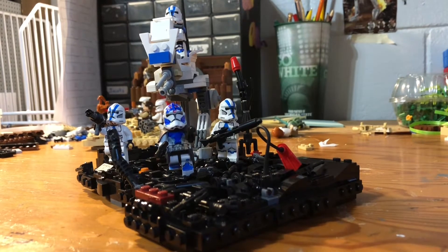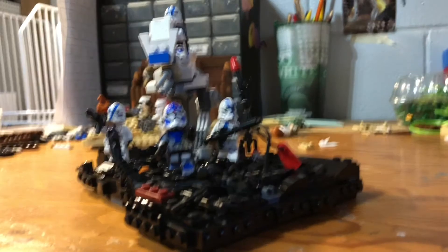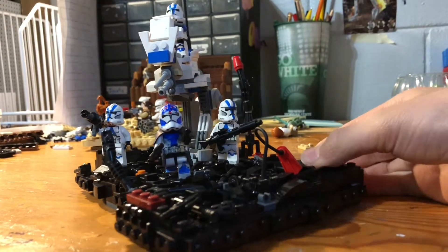Hi friends, foes, and other viewers on the internet. Today I'll be showing you my fifth Lego Sander 3000 subscriber mock contest build.